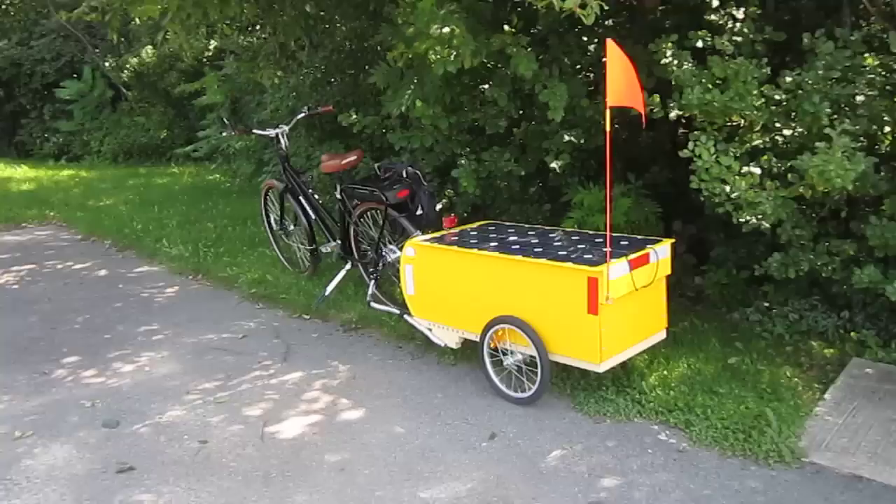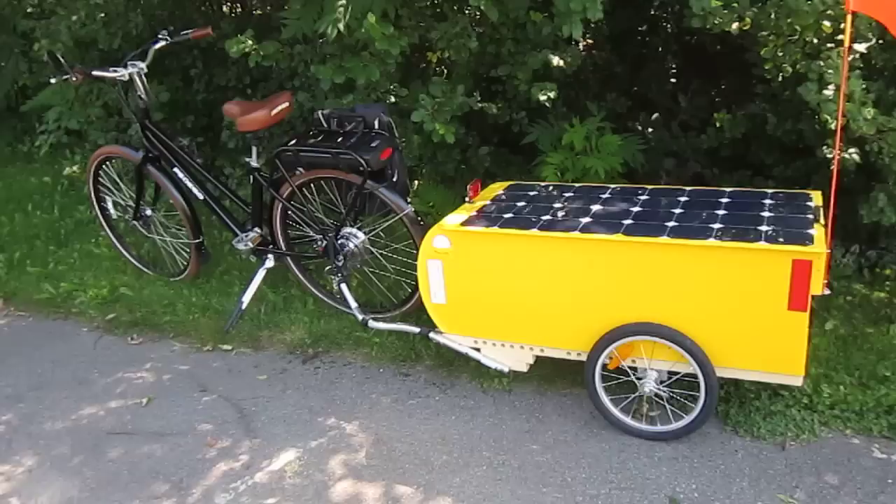Hello. Let me show you my new invention. It's a luxury solar bicycle camping trailer.